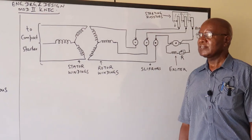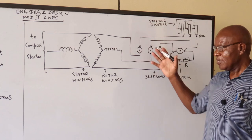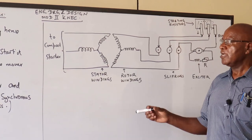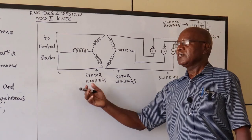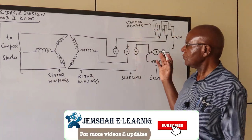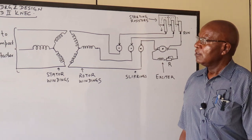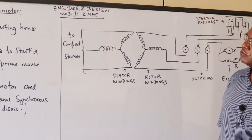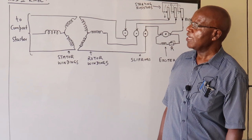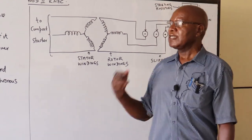That finishes our induction motor coverage, with the synchronous motor being the last one. In the exam, you can be asked to reproduce the drawings. Once you know the theory as I've explained it, it makes it easier to reproduce. In engineering, try to understand the basics — don't try to memorize, or you can overload your brain. After this, we can move on to other starting types, including a brief look at the DC type, before we look at practicals on starter circuits.